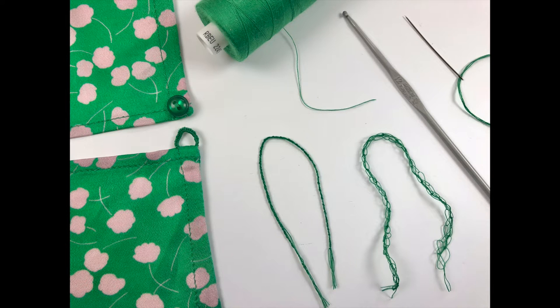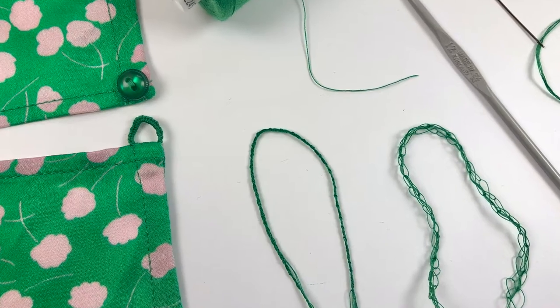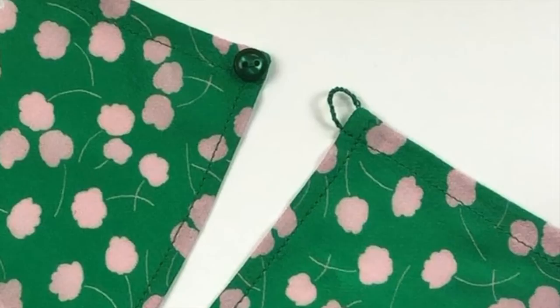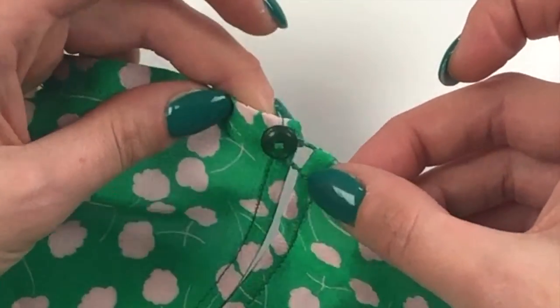In this video I'm going to show you five different ways to make a thread chain. This technique can be used to create button loops, belt loops, and also for attaching a lining to the inside of a garment.